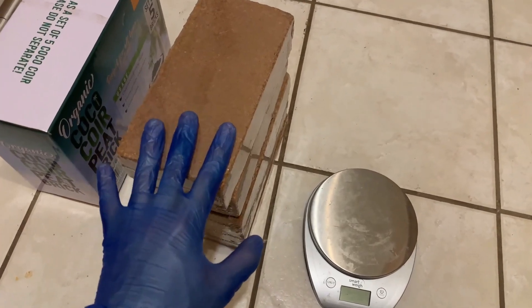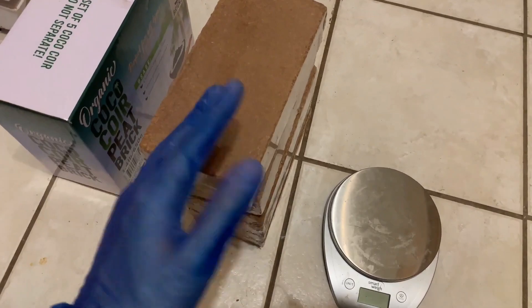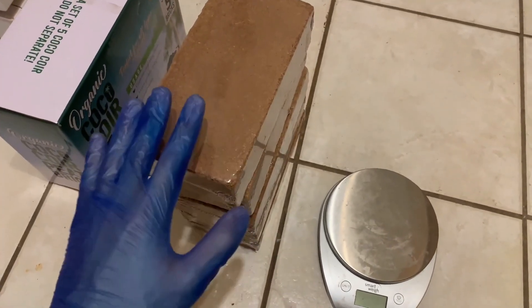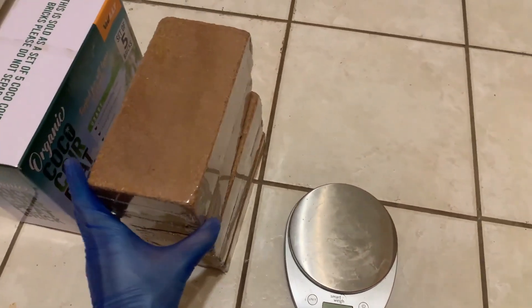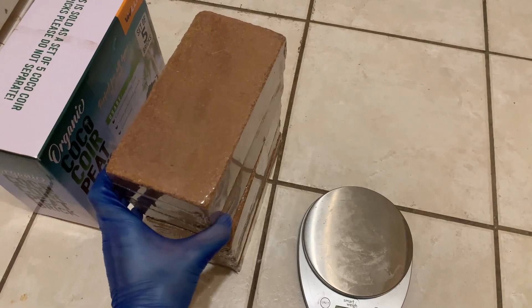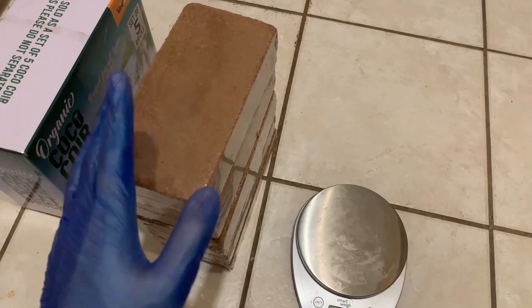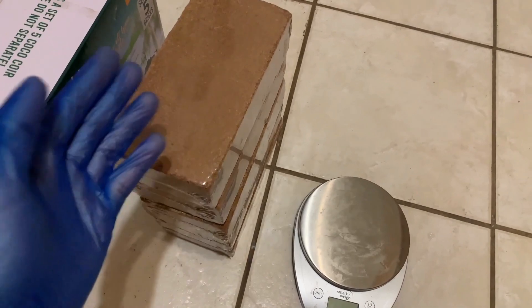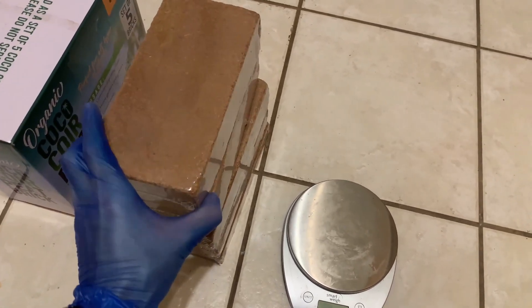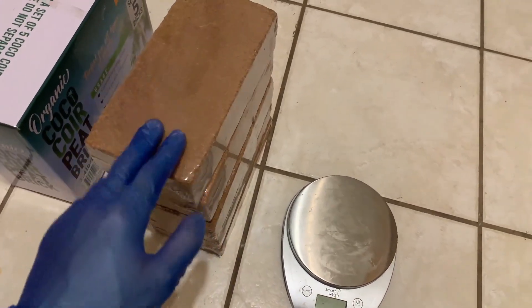I'm not fully sure which side I'm on in the debate about whether enriched coir causes contams — some people say that it does, but I also don't know how clean their spawn was, as there could have been a hidden contam. From my personal experience with coir I haven't had a problem, but I also didn't use coir that said enriched with trike. So if any of you guys have, leave a comment and let me know about your experience with trike-enriched coir.